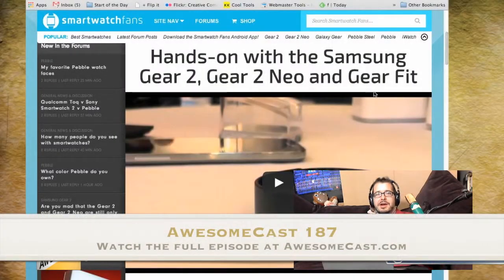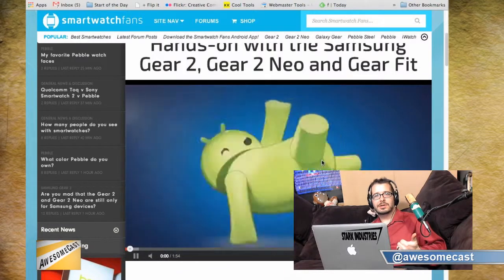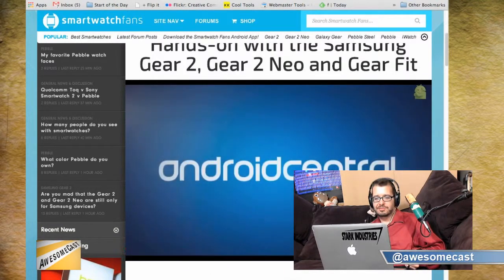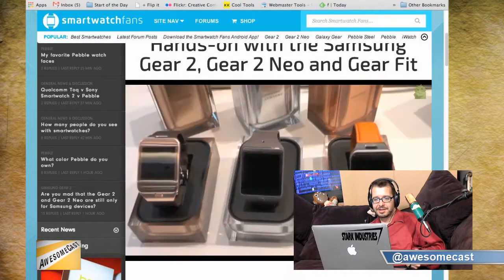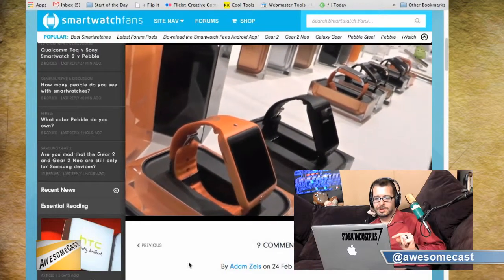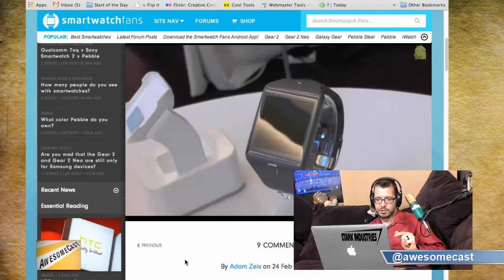Keeping in mind that the gear was released about six months ago, so we're already into version two. In version two, they've tripled the battery life. They've moved the camera off of the band and onto the watch. The watch is now, I think, half as thick as the old gear.